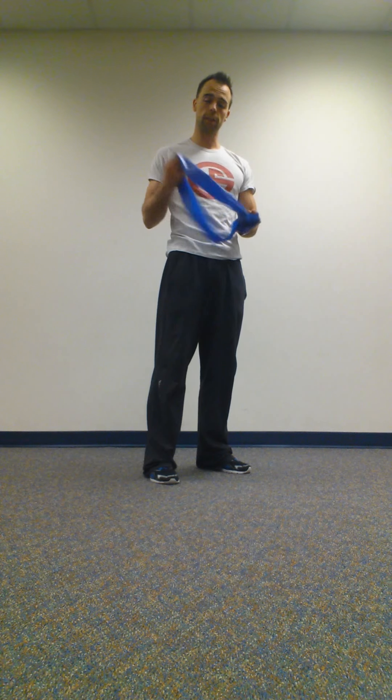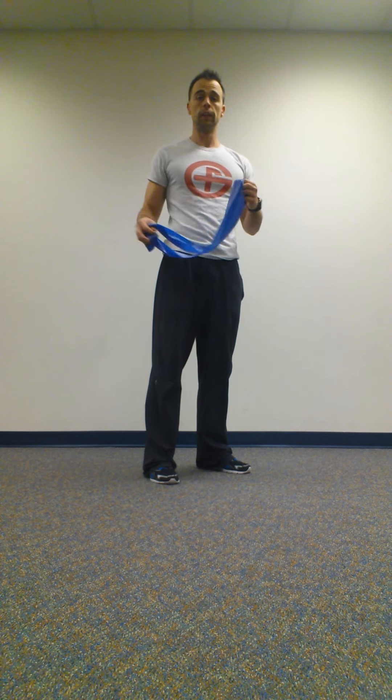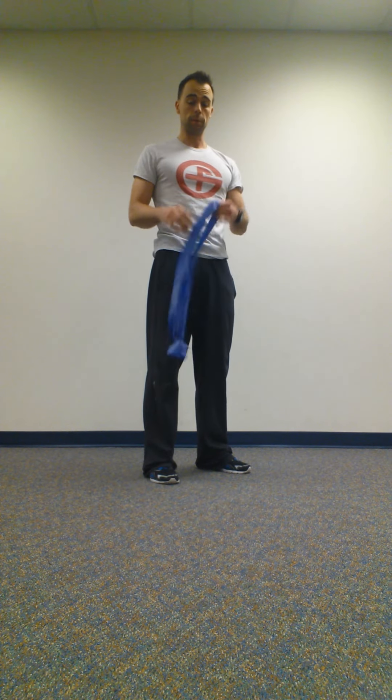Hey guys, Jay here with BGP. I'm going to show you a good little hip warm-up, or you can treat it as a burnout. You're going to need a band or a loop. You can also do this with cables if you want, but I'm just going to demo with this.